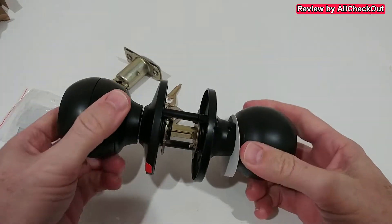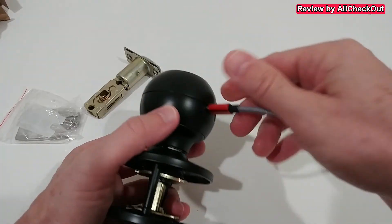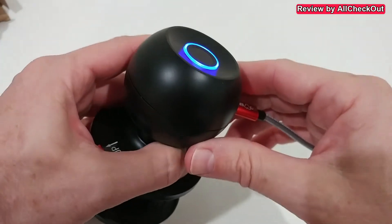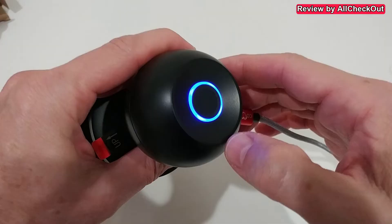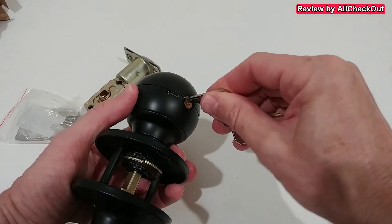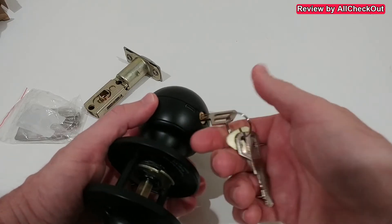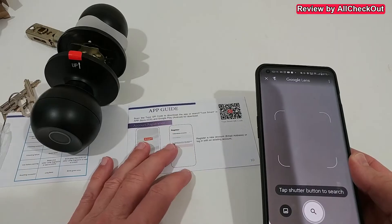It now has a proper lock again. Charging is done with any USB-C cable — you can see it charging here, confirmed by a blue light. We also get two safety keys which we can use to unlock in an emergency case: just push the key fully inside and you can open it.